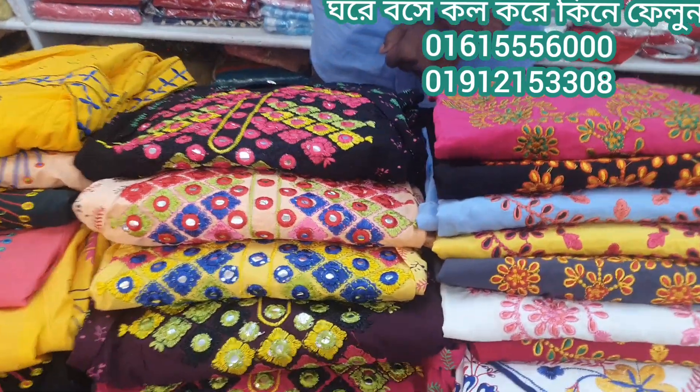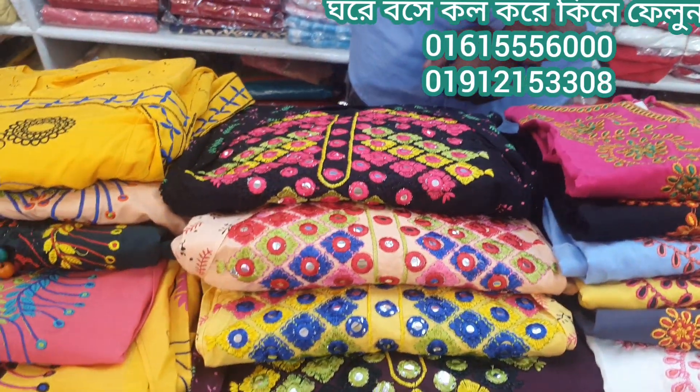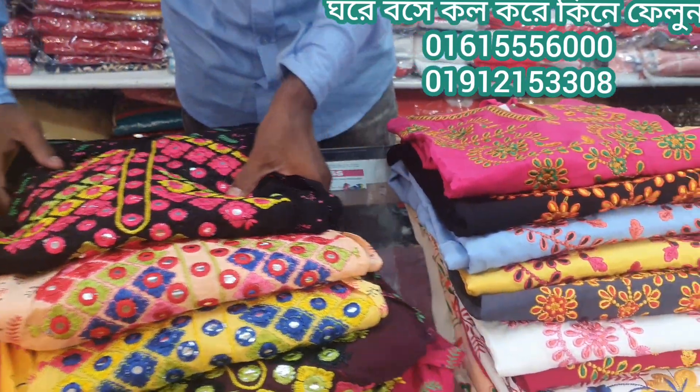Hello everyone, welcome back to my channel. This is my shop. This is a short pattern, semi-long pattern collection.